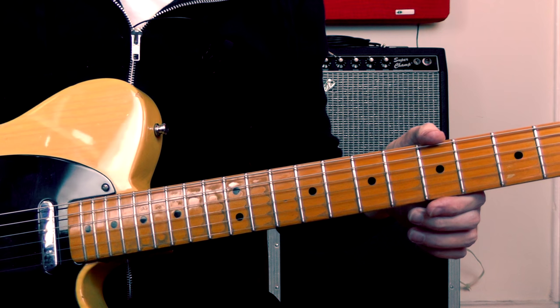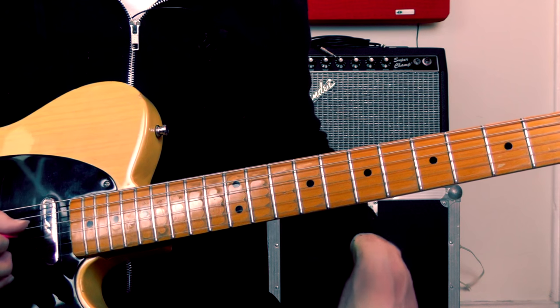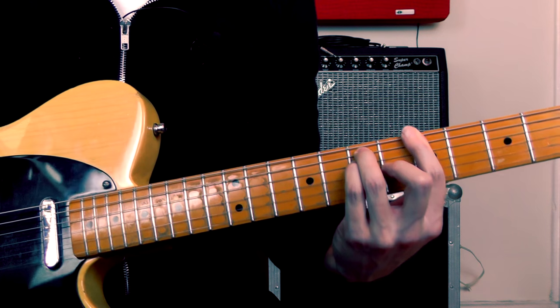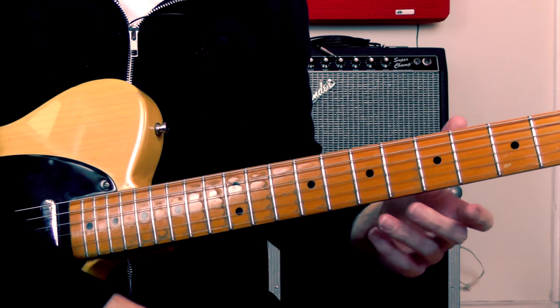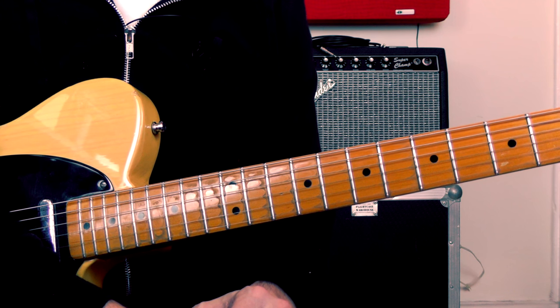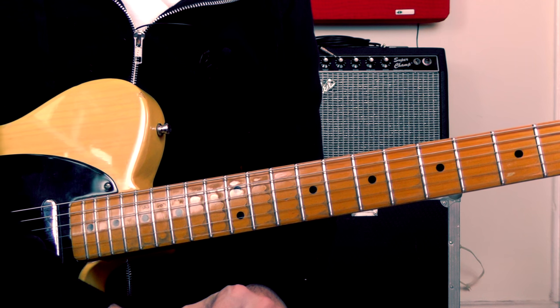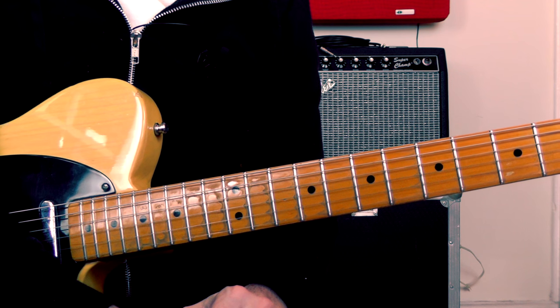So what's going on here? We're in the key of A and this lick is designed to fit over an A major chord. Most of the notes from the lick are taken from the chord tones in that A chord — so A, C sharp and E. I'm also throwing in some notes taken from the A major pentatonic scale.